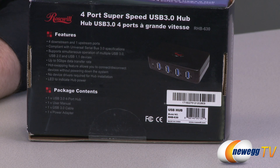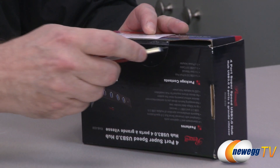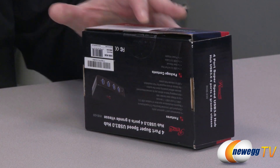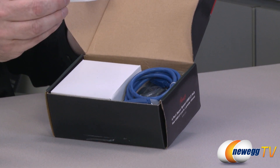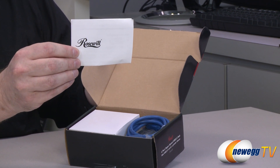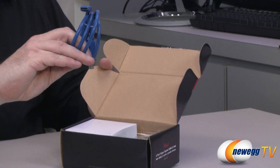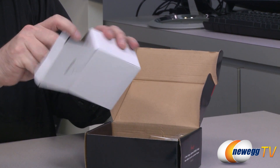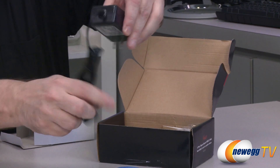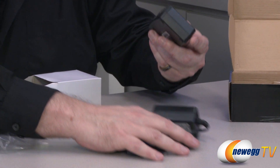The package contents listed on the box include a USB cable, manual, and AC adapter. Using my trusty little mini knife — they don't trust me with the big weapons yet — we'll pop the cap. Inside we have the little Rosewill user manual, a USB 3.0 cable you can identify by its blue coloring and blue internals, and here is the power adapter — the AC adapter. And then finally we get to the unit itself.